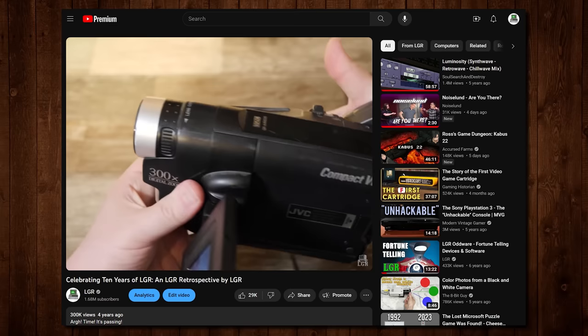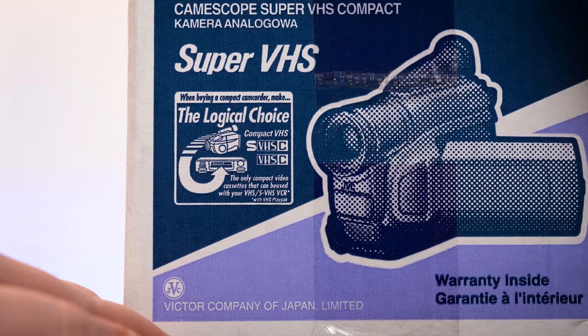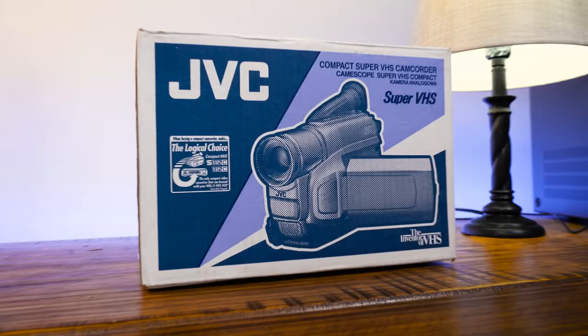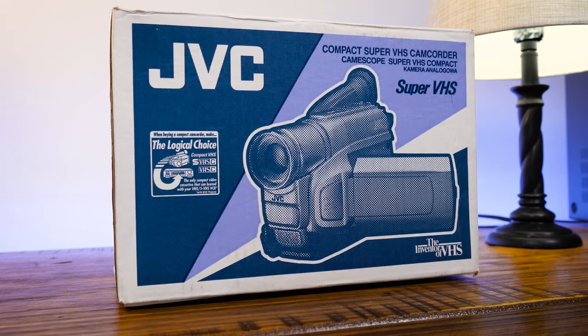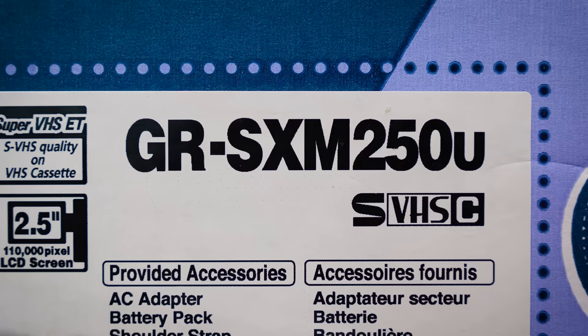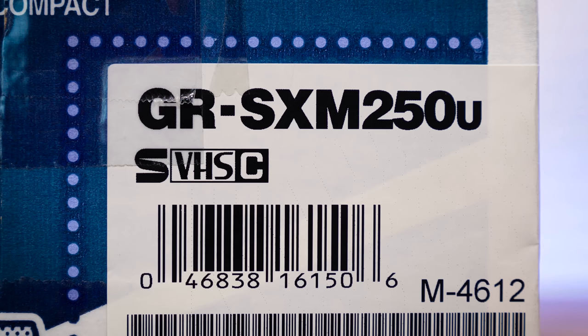Back when I did my LGR 10th anniversary video in 2019, I thought it'd be cool to have a similar one but totally brand new. So that's when I picked up this SXM-250U, which is in the same sort of body style but it's silver instead of gray or black, has a better zoom, and can also record to SVHS-C tape instead of just VHS-C. The GR prefix was JVC's camcorder prefix; SX signifies SVHS-C, the old one was AX, and M signifies it has an LCD.